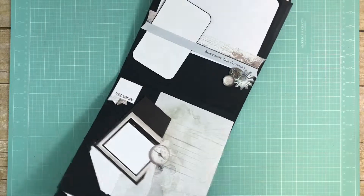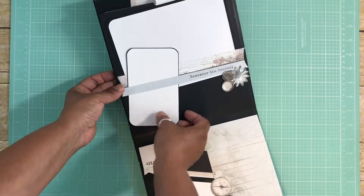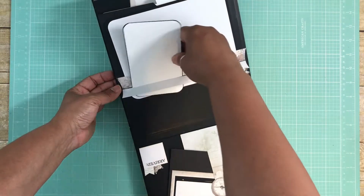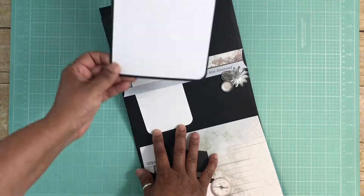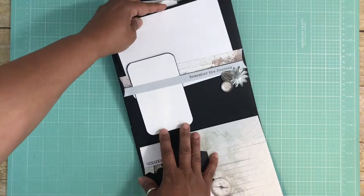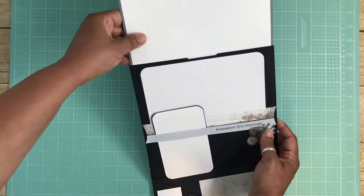For the third inside page I took some of the cut elements, popped them up on foam squares, made a belly band, and cut a partial slit in the belly band so that a tag or photo mat can go in there. This is a generous five by seven photo mat — actually a little bit larger — so that you can put a five by seven photo in there.